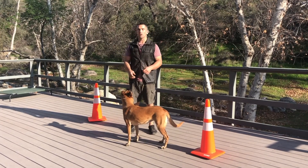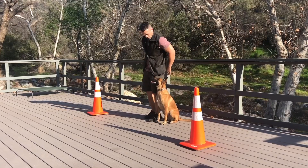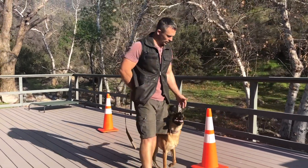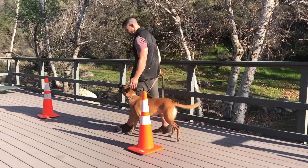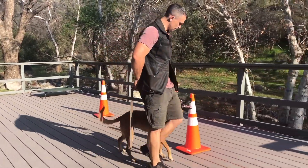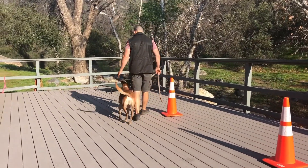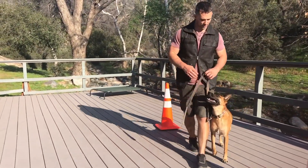Let me show you how we can do this using pressure-based training with leash pressure. For the left, we can keep the leash behind her back. When we step off, we can use it to control their position a little bit using that leash pressure. Then when we come back around, switch it to the right side, keeping them tight, and using that pressure to guide them and make it as clear as possible.